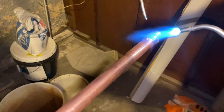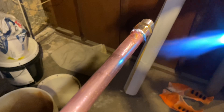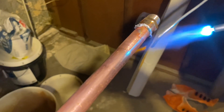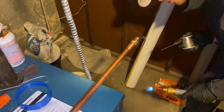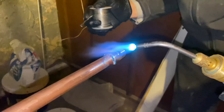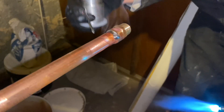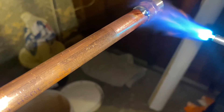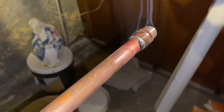Peter needs to take the tip of the flame to the fitting. Peter doesn't have that much experience in soldering, so he forgot the process. The tip of that light blue flame needs to touch the fitting. Then take away the flame and apply the solder. You can roll the fitting — hit it with the heat — and there you go.